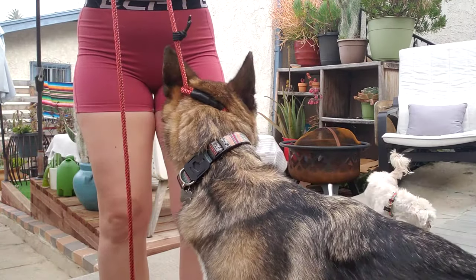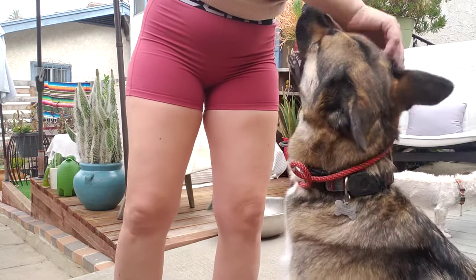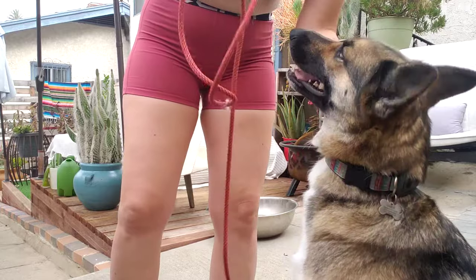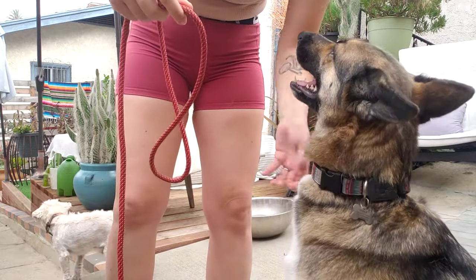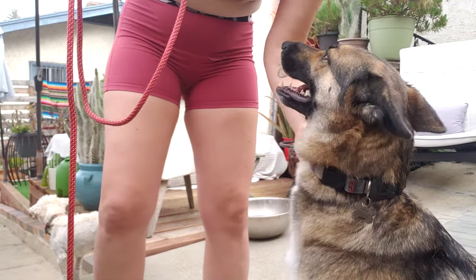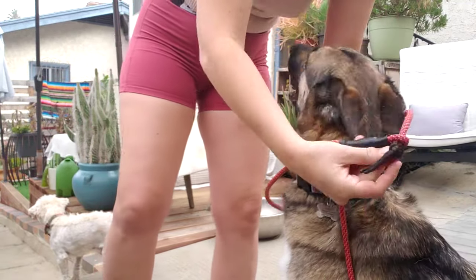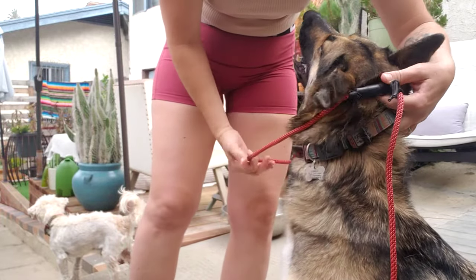I'll show you one more time. Slip lead is off. Got a nice big round loop with the slip lead — it's actually a little curled from before. It goes over the head, with that black stopper right in the back of the ears. You're going to hold it there.